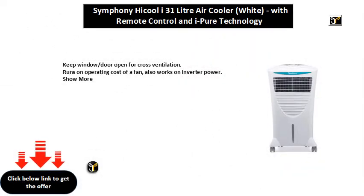Keep window door open for cross ventilation. Runs on the operating cost of a fan, and also works on inverter power.